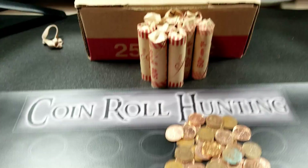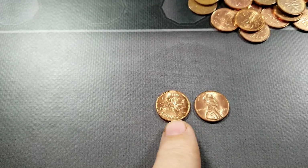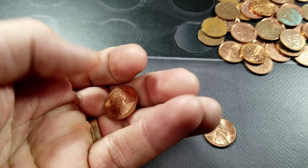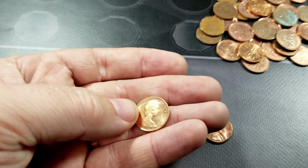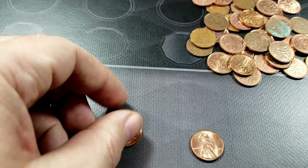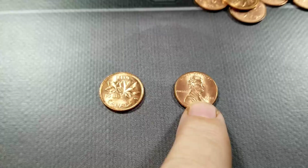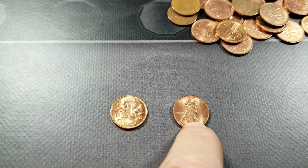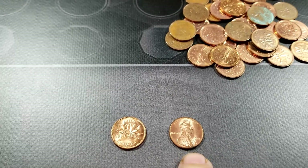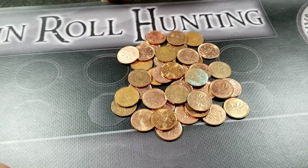First roll is done, and I found a couple nice looking coins. I got a 1968 with a pretty brilliant finish — it's in great shape, and it will replace the one I had in my book. I also found a pretty nice 1994 US penny. My guess is it probably won't replace anything — I think I have pretty nice examples of both Canadian and US coins back to the early 70s — but I'll set it aside as well.